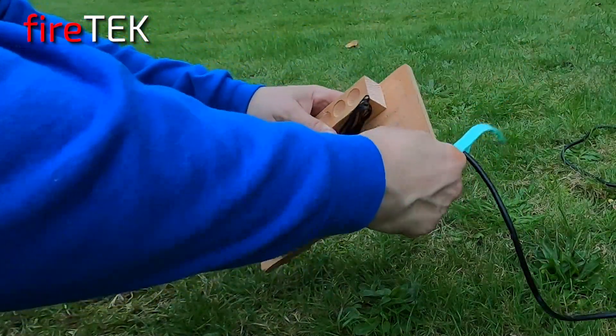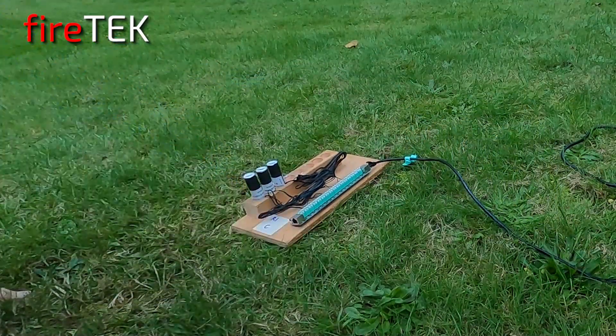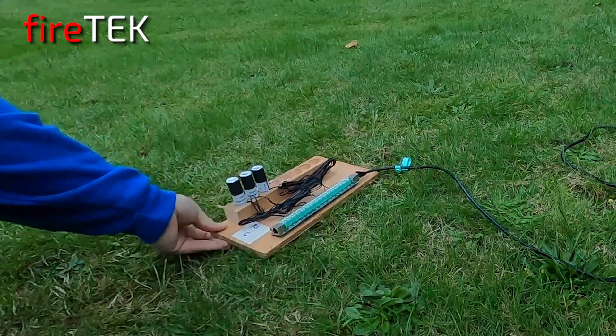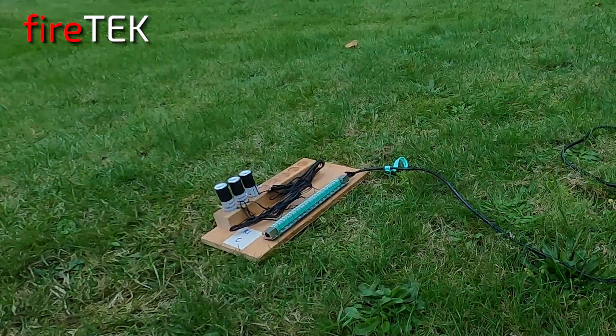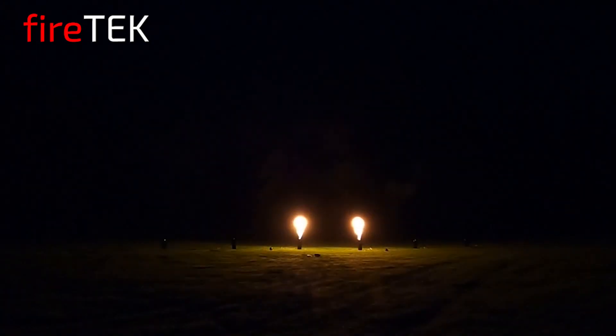This demo gives you an idea of the capabilities of the FireTech FTQ module. This was only a 50-second demo using only a small portion of the DMX capability, and only 24 of the 64 cues of the module. Think of what you could do with a full module or even multiple modules. Check out more information online at FireTechFiringSystems.com and check out the other videos on the FireTech YouTube channel.